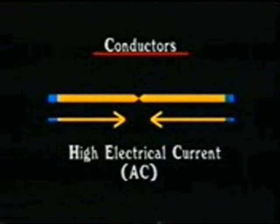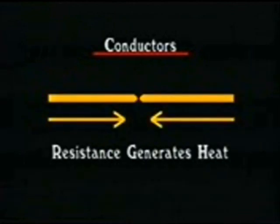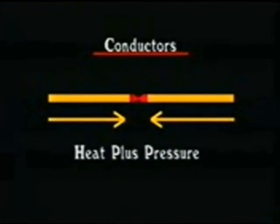Resistance welding is accomplished by passing a high electrical current through two conductors such as wire or cable, the resistance of which generates enough heat to bring the ends of the metals in contact with one another to a plastic or molten state.